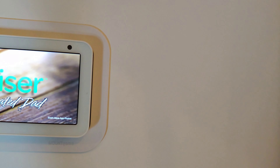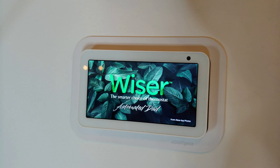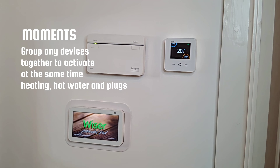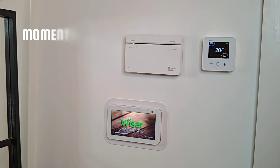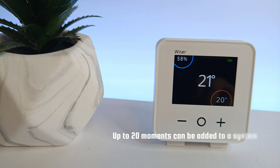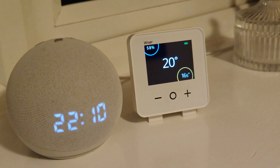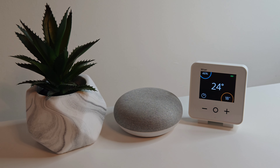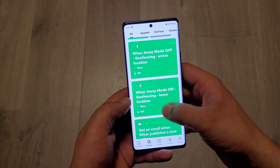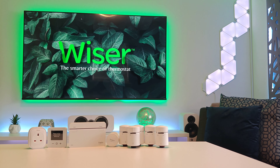You can also use the Wiser Home app for room-by-room control as well as home automation, which Wiser calls 'Moments', where you can group devices together and have them activate at the same time, or set routines for certain devices to reach a wanted temperature at different times that suit your lifestyle. Plus, not only does it work with Amazon's voice assistant, it also works with Google Assistant and IFTTT, giving you the opportunity to create custom automations to your heart's content.